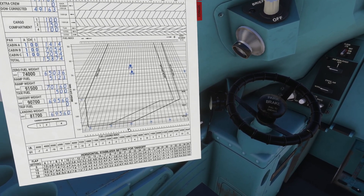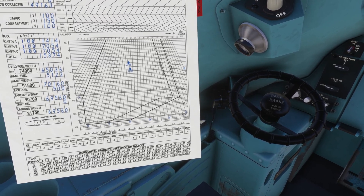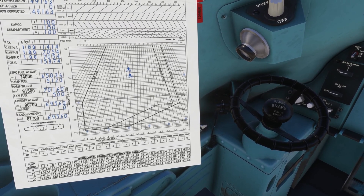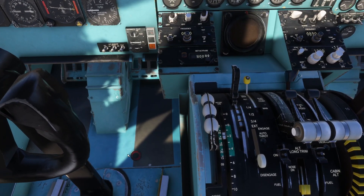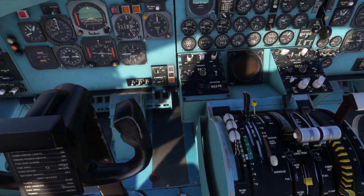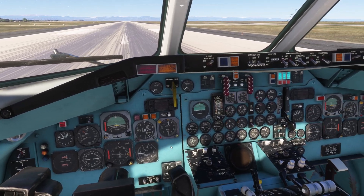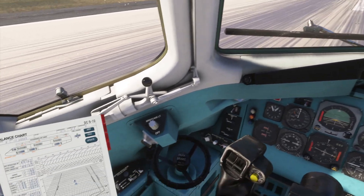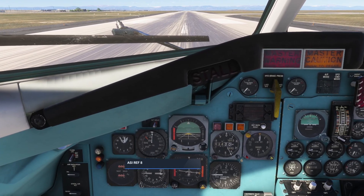We're going to take off with flaps 10, which gives a trim of 4.4. That looks very far back but it's still within the green band, which is always good. EPR of 2.0 for takeoff. The V-rotate for flaps 10 is 127 knots, so let's bug 127.